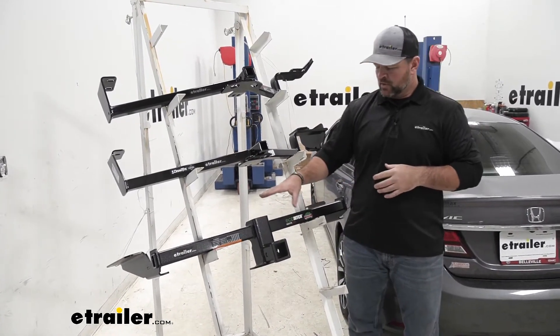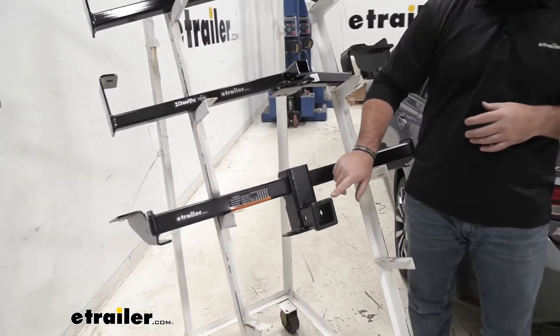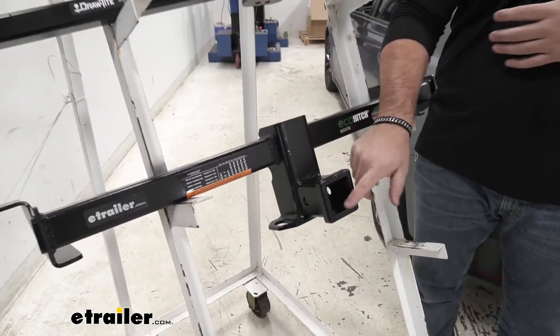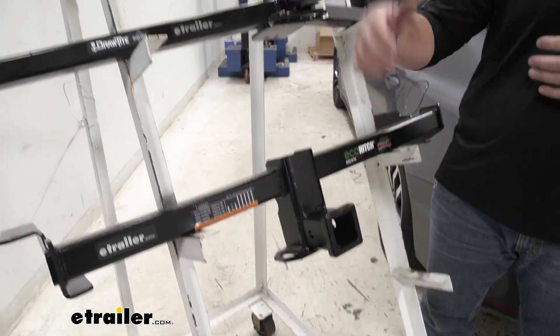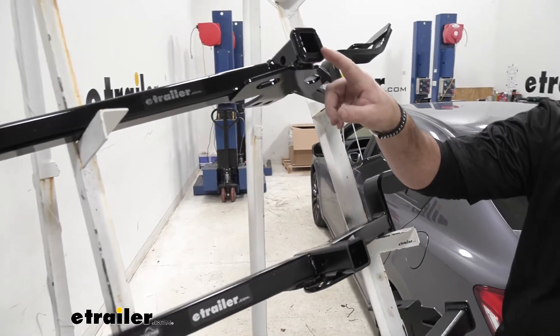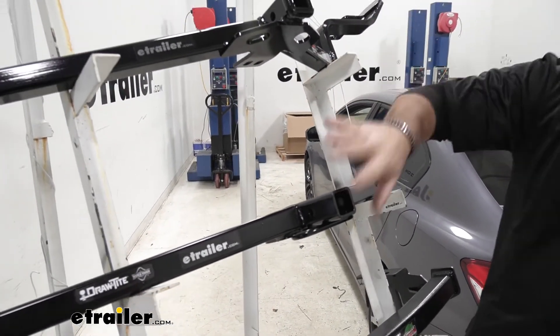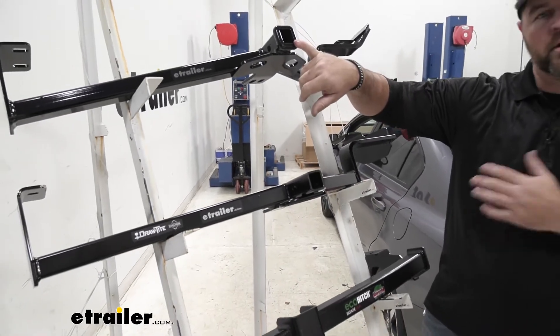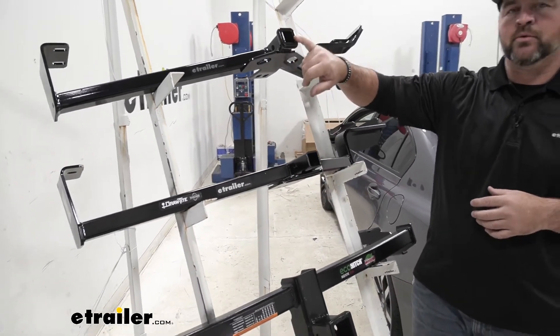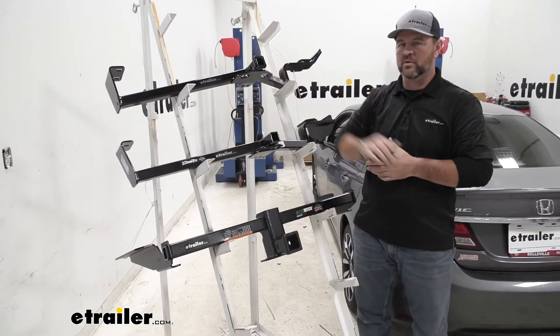You'll also notice with our Eco Hitch, we're going to have a reinforced collar. It's going to give us a little extra stability when we have any of those hitch mount accessories in there. Our Curt is also going to have that reinforced collar. Our Draw Tight is not going to have that. So between these two, I would go with the Curt, because of the reinforced collar — I think it gives it a much cleaner, more finished look over the Draw Tight.